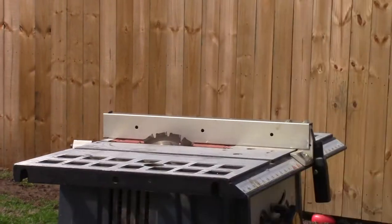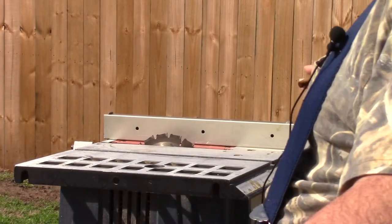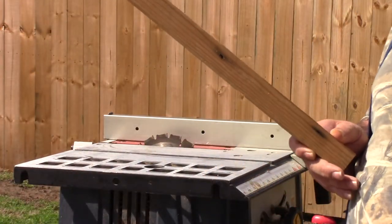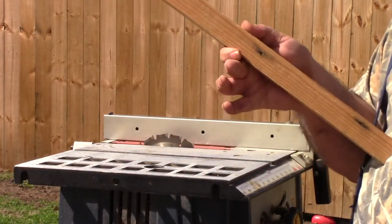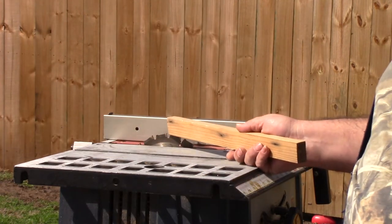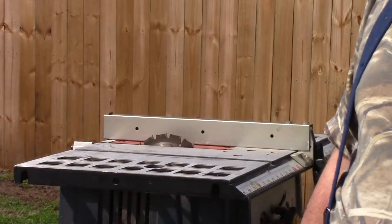I've done a previous video on this where we cut top bars for the hive. We've set the saw up to the dimensional width of a standard top bar, which is between one and a quarter and one and three eighths inches wide. I've already set the saw up to cut that width and I'm going to go through all of these top bar boards and cut them to width.